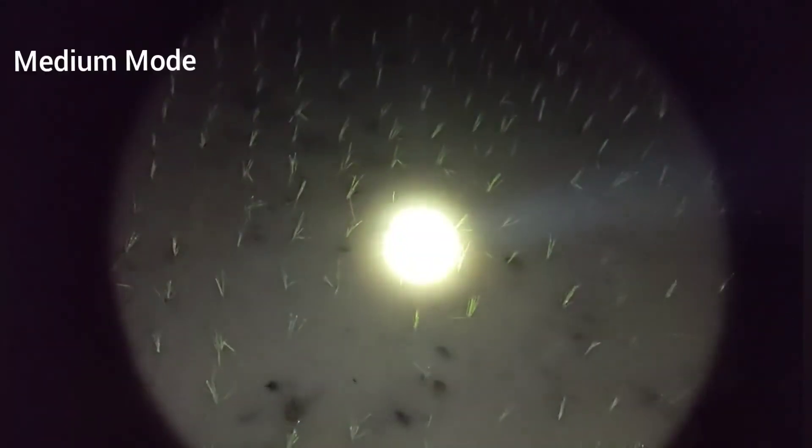Oke, lanjut naik ke grup nomor 2. Ini adalah medium. 250 meter sampai dengan 300 meter tercover dengan sangat jelas.